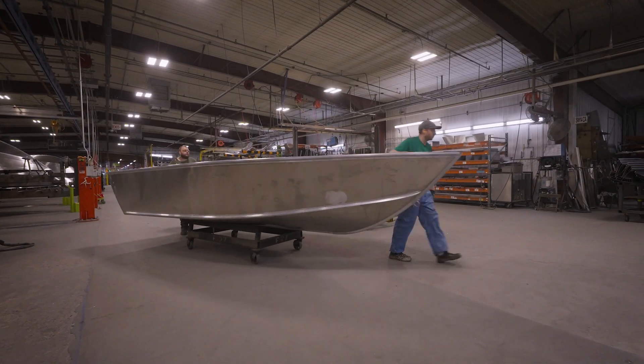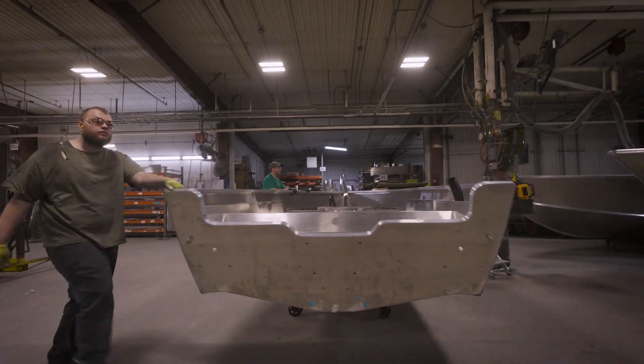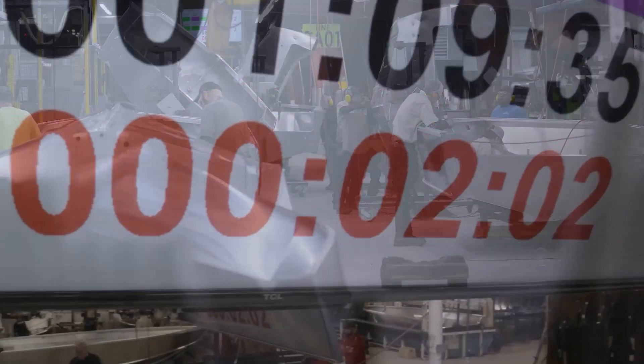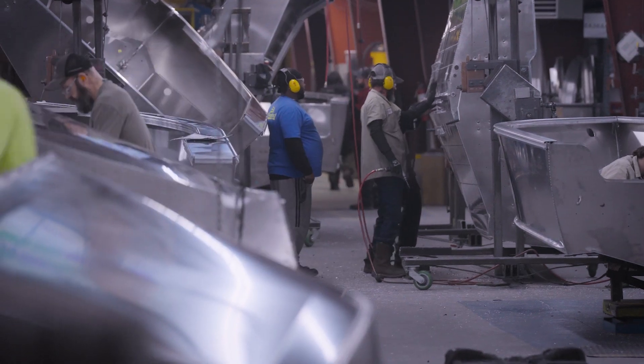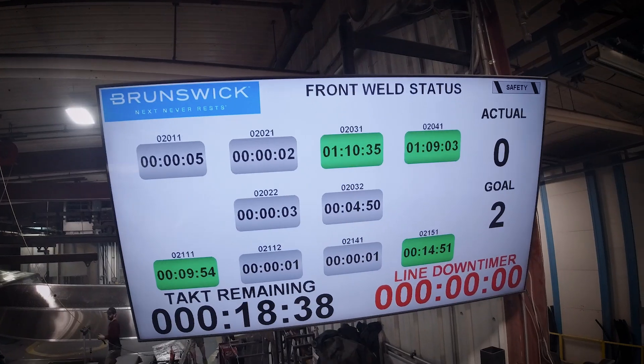Just like a boat physically travels through the plant, we also track it electronically through each department. That allows our dealers and customers to individually look at their order and see how it's progressing. One of those tools we use is an MES suite, which has each operator log starts and completes by station, which ultimately tells us how our boats are flowing through the plant.